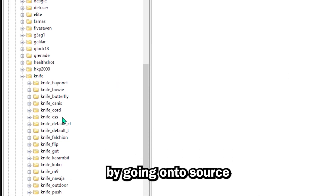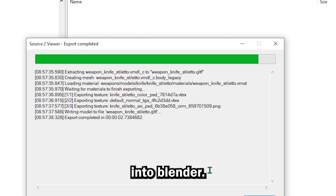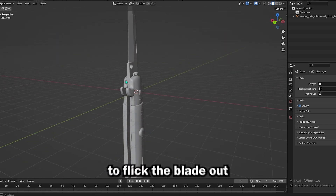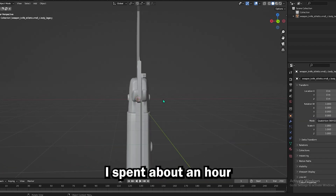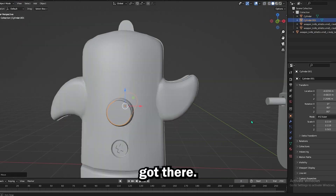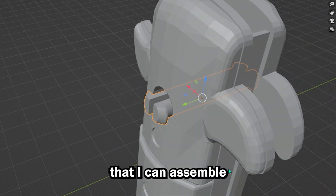I started off by going onto Source 2 Viewer and extracting the Source 2 model as a 3D model that I can use in Blender. Now this looks decent how it is, but if you look closely there are actually huge gaps everywhere, and if I was to print this you wouldn't even be able to flick the blade out like in game, which is a really important requirement for me. I spent about an hour messing around with the model, trying to separate it into printable parts that I'd be able to assemble easily, and I eventually got there. I used a peg that I normally use for my butterfly knives to create a joint that I can assemble easily.